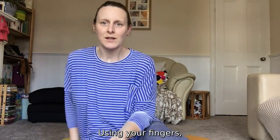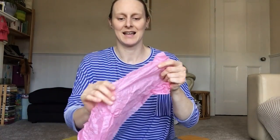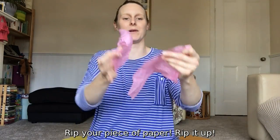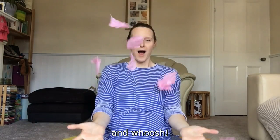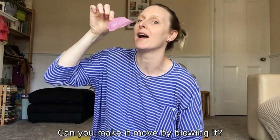Now, using your fingers, you're going to pull your paper apart and rip it. Rip your piece of paper — rip, rip — make it into tiny pieces. Can you make it move by blowing it?